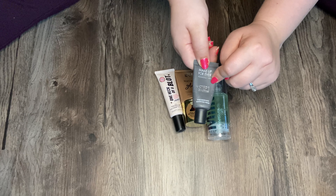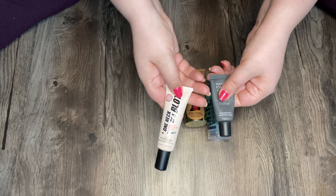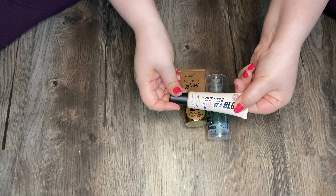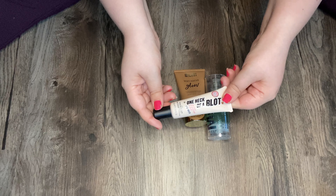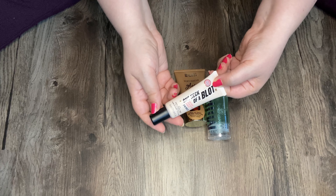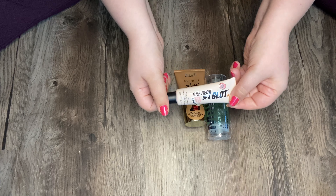Makeup Forever Step One Skin Equalizer — this is the mattifying primer. I have used this quite a bit; I think it's about halfway. It seems to keep my makeup matte. I might roll this into my project pan when I'm done with this guy. This is my Soap and Glory One Heck of a Blot. I can feel there's like a giant air bubble in this and it won't come out. I'm just waiting for the day so I can see some progress in this product because I use it almost every time I do my makeup and it looks like I don't use it at all.